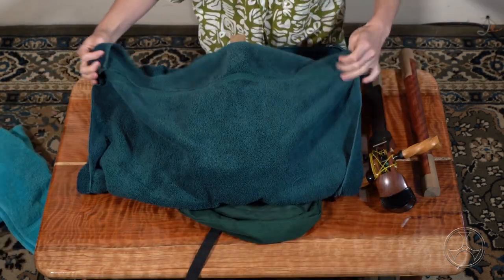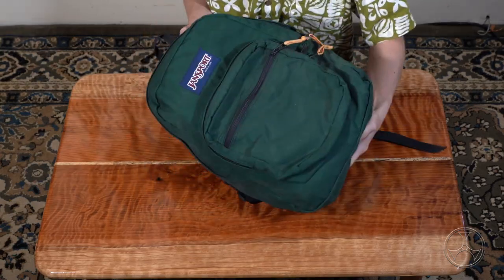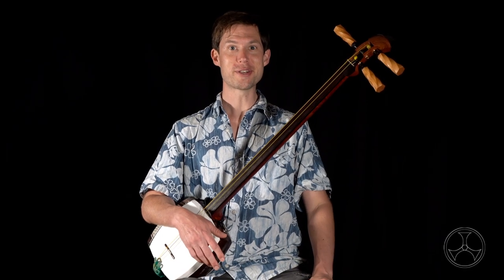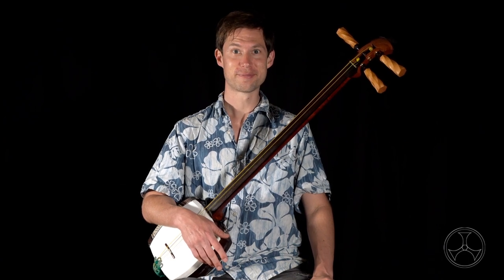As a cheap alternative, you can just get a large backpack, wrap the individual shamisen parts in light towels, and simply pack it in there. And those are my favorite ways of storing shamisen, properly and otherwise. Kyle Abbott.